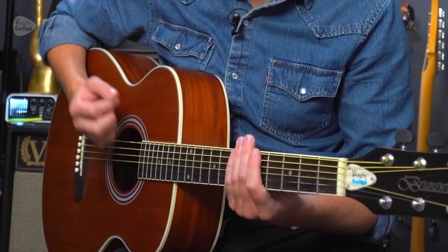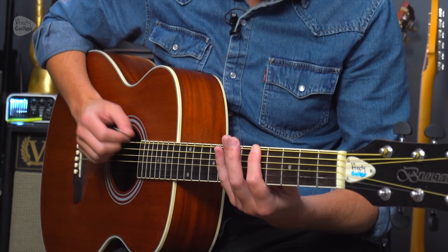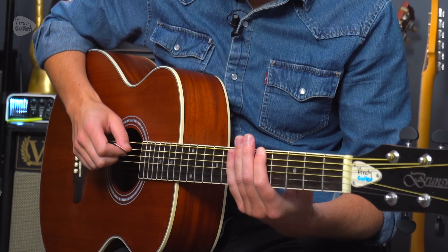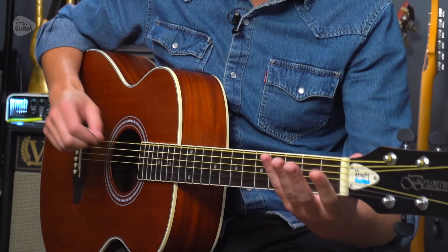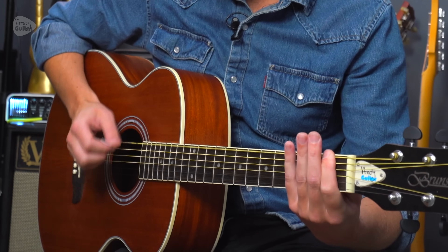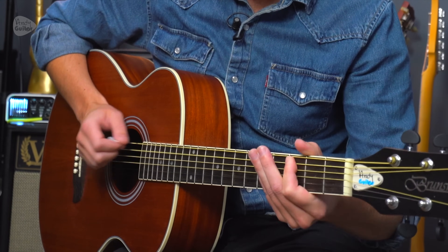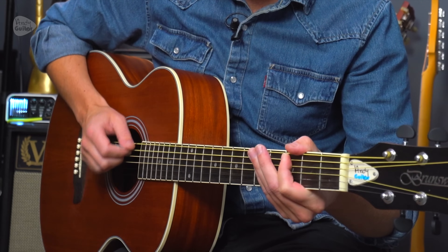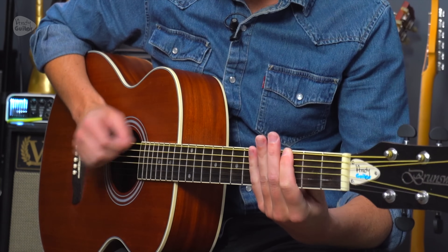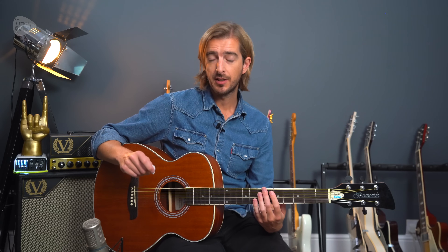Count it as: one, two, three, one, two, three, one, two, three. When we change chord, we can slide or lift off and kind of hit the open string to cover that space.